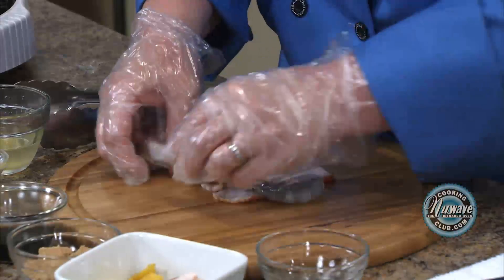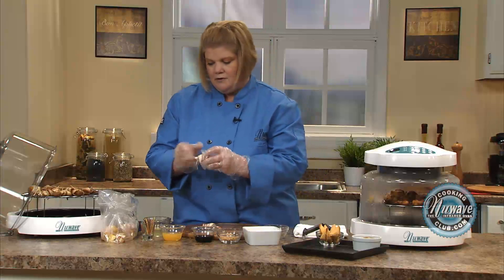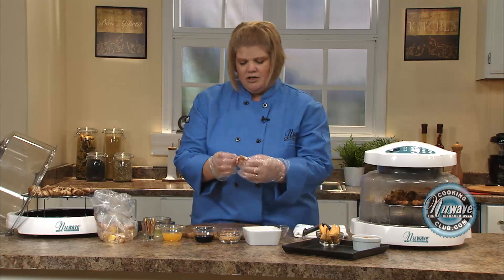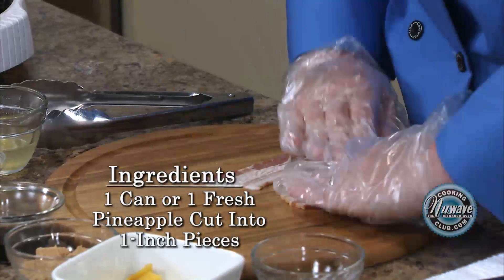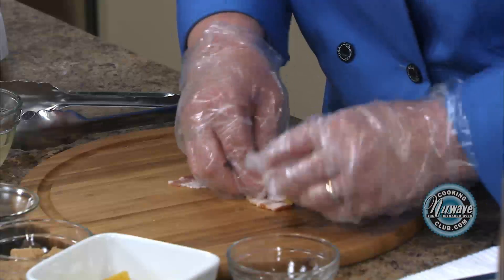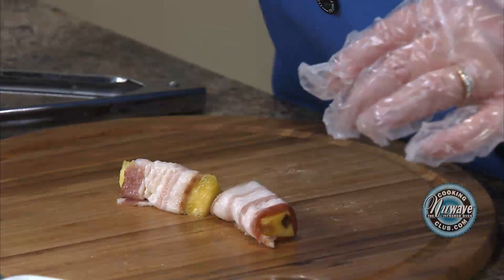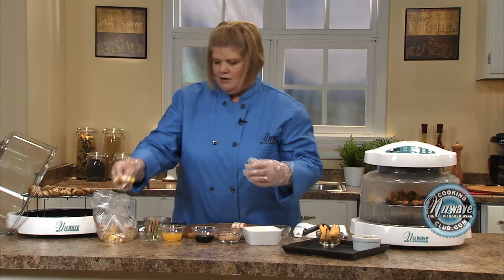Now we're going to do the pineapple. You can use canned pineapple — I'm using fresh. It's just all up to you. You can make these the day ahead, before a football game or a party, and marinate them, and they'll be done really quickly. So flatten out the bacon, place your pineapple in it, and just wrap it. I cut them in longer strips. If you want to cut them in one-inch squares, you can do that — you'll just need a little bit longer bacon. Place them in the bag.